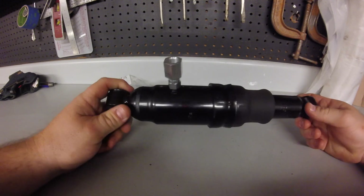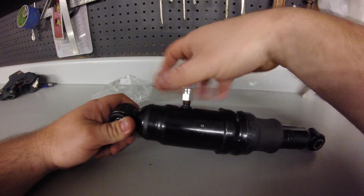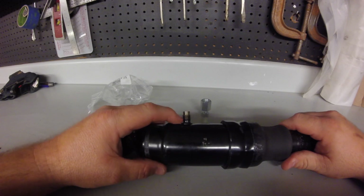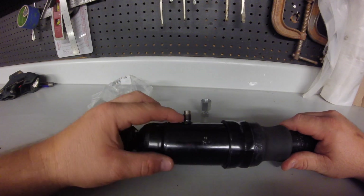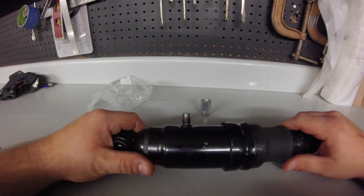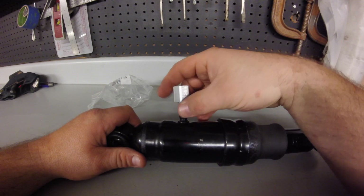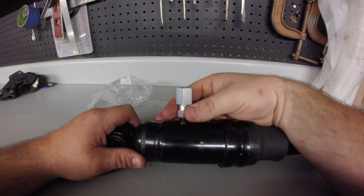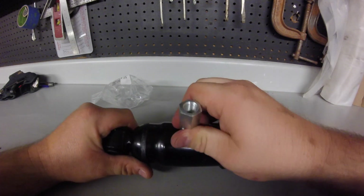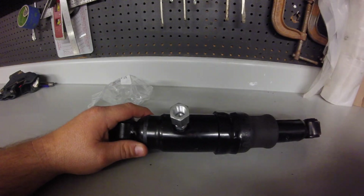I wish we'd have known about this a long time ago. What we used to do in high school — about 20 years ago — was take a piece of half inch DOT airline, stick it over the top, and use a ring clamp to hold it in place. It worked fine but sometimes it would blow off or you'd have air leaks. I wish we'd known about this then, but what can you do without the internet? Anyway, I appreciate you watching — that's a quick tip, thank you.